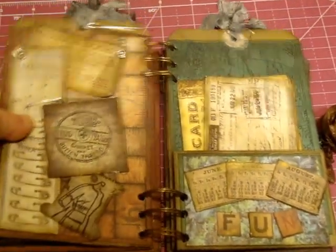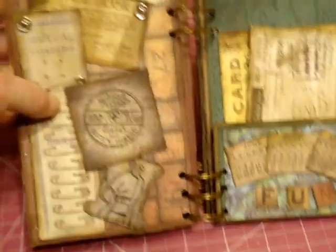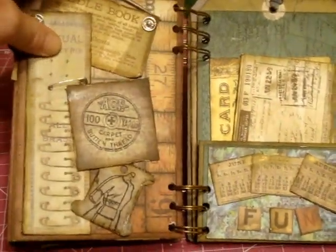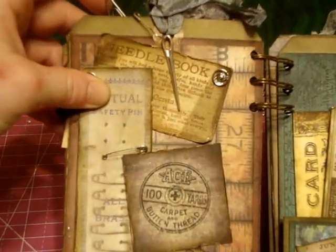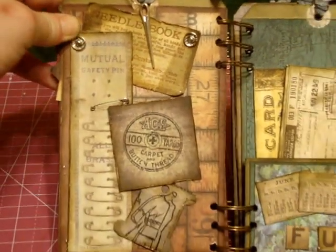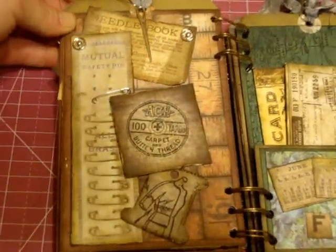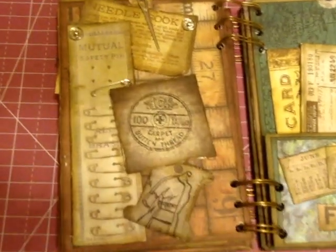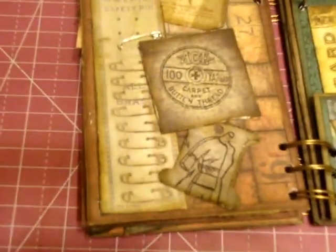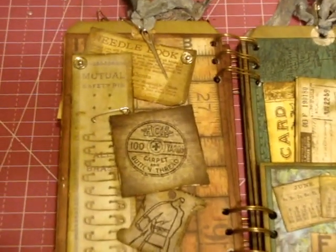You turn the page and I did some more sewing. I used a needle charm up here to hang — I thought that was really cool, I found that in my stash. If I was going to put pictures in the book, the photo would go there, but in case I give it away, I didn't want it to be blank, so I stamped that.